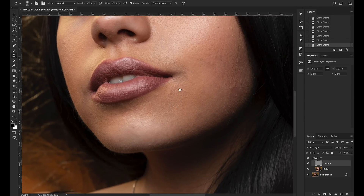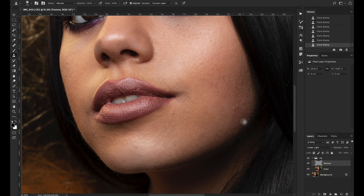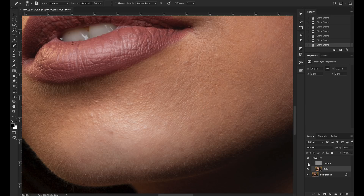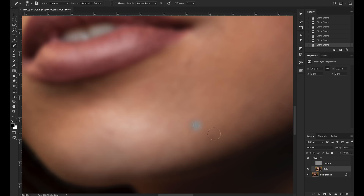Now let's work on the color layer. Color frequency separation works very well for discoloration in the skin or unevenly applied makeup. We can fix this without dodging and burning or any other techniques — just frequency separation. On the color layer, use the Healing Brush or Clone Stamp. The technique here is not to sample and paint a long line all at once — you want to paint in small sections, dot and dab. Sample and dab, sample and dab, working around the image in small strokes.